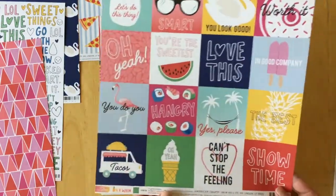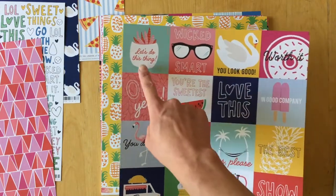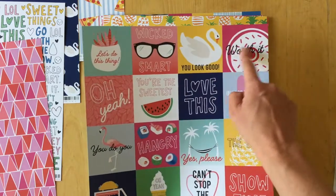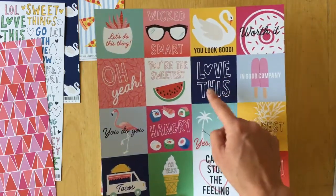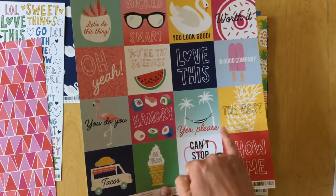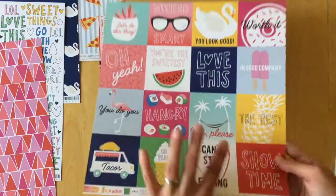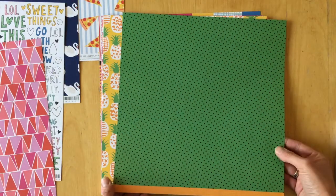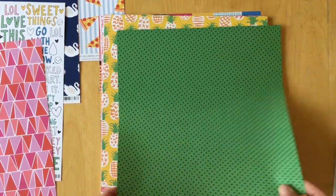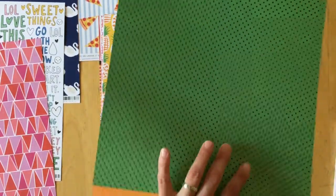Next is a cut-apart sheet called 'In Good Company.' It has three by three squares with all different sayings: let's do this thing, wicked smart, you look good, worth it, oh yeah, you're the sweetest, love this, in good company, you do you, hangry, yes please, the best tacos, can't stop the feeling, and showtime. The back side is green with black polka dots.